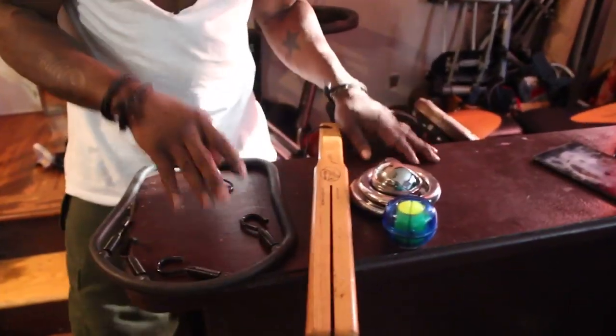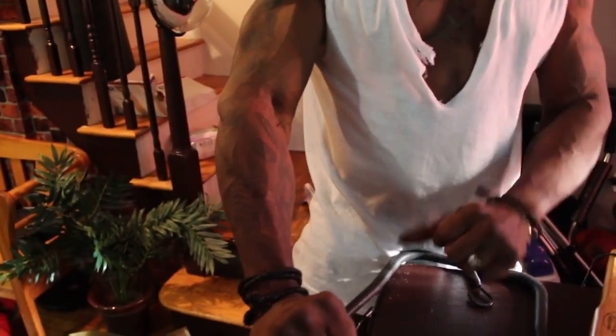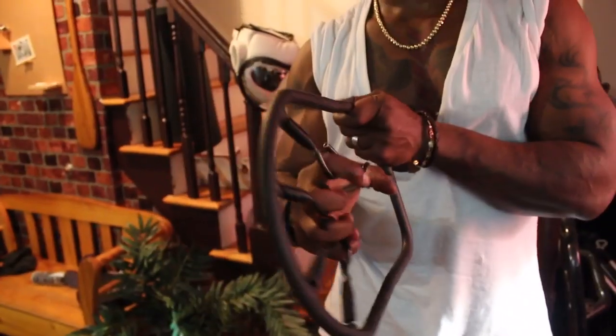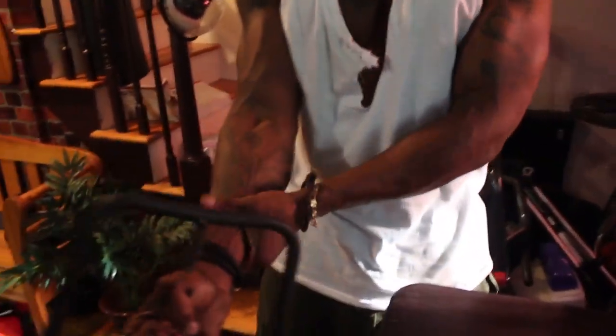Alright, some of the items that I use for forearms. Somebody was asking me about how I get my forearms that way. They're not bad, but one of the things I've been using for the longest — I've had this for at least seven or eight years — is the Eagle Claw. That thing increases your grip and it's nowhere near easy. It's not a simple thing to do.